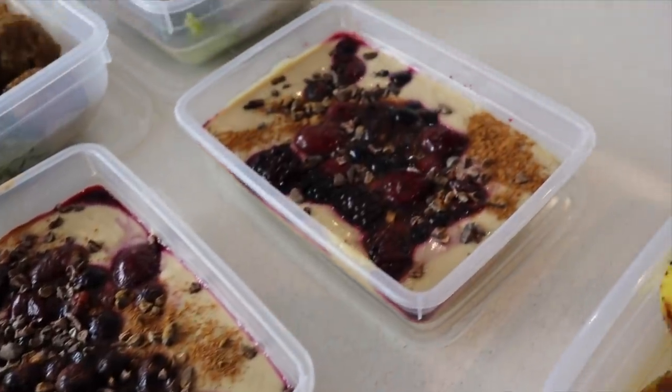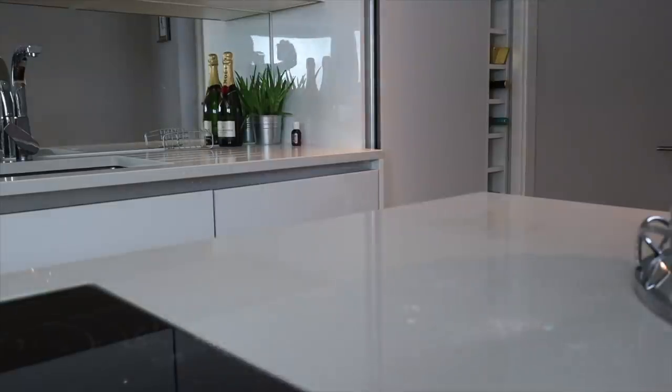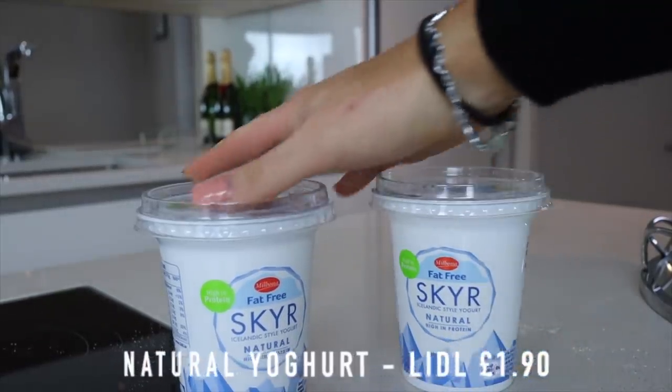The first meal is a breakfast one — it's a protein yogurt with frozen berries. You're going to need some containers; I'm just using these plastic ones from Aldi, or you could use jars, whatever you fancy. I'm using two tubs of the Skyr fat-free natural yogurt. I used to get one big tub but they didn't have it, so I just got two.